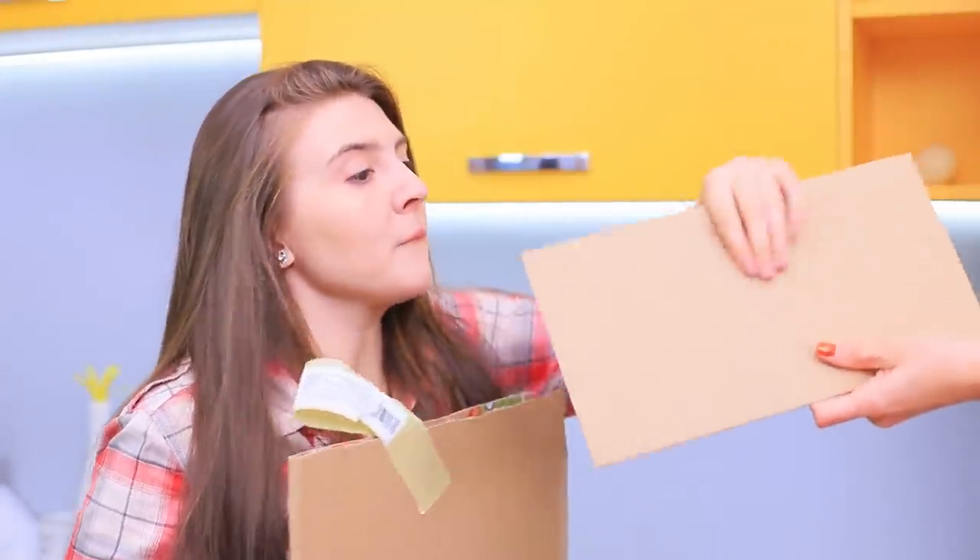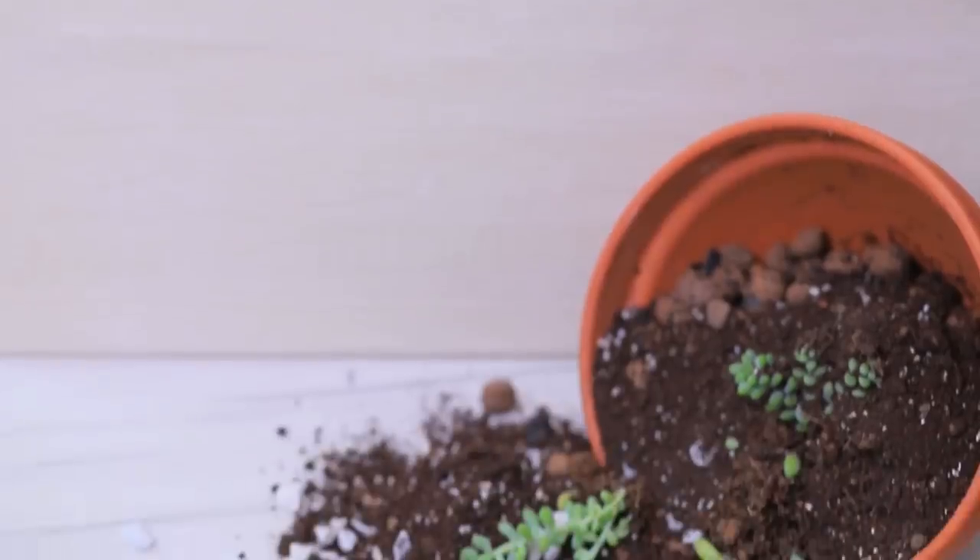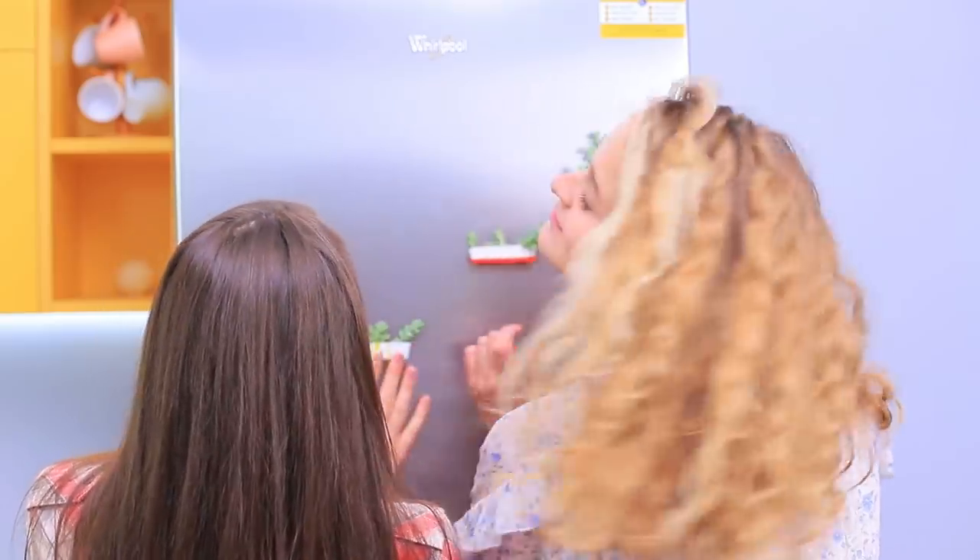A new fridge means a new blank canvas for your creativity. How should we decorate it? Oops! Our green friend got injured during our argument! Let's honor his memory using some new magnets!